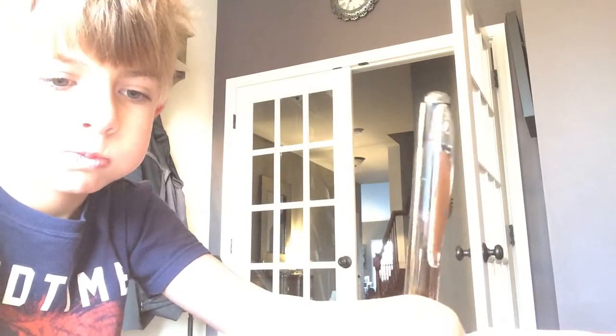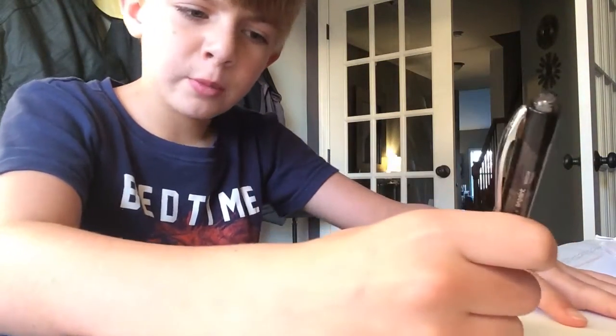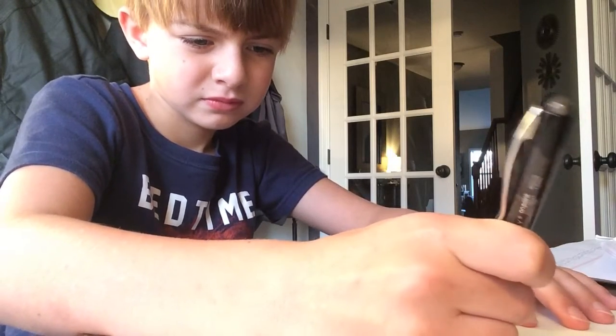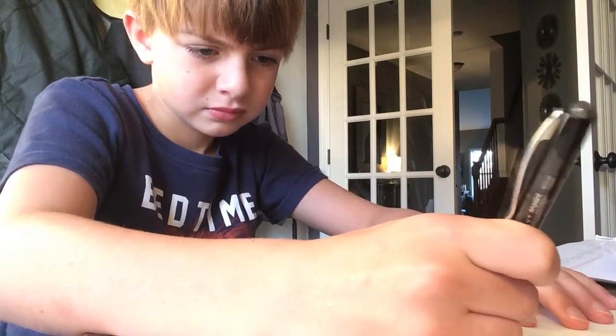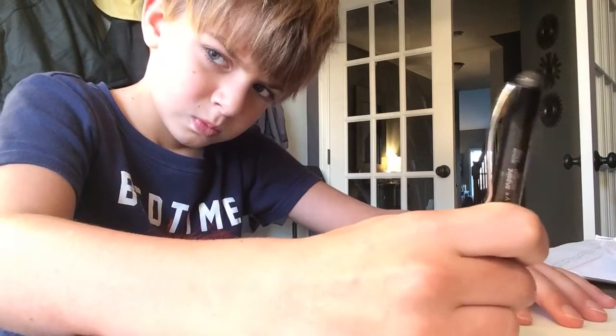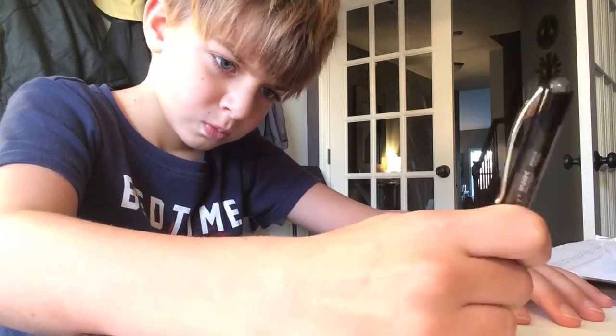Alright, I've got a piece of paper. First, you might want to draw a circle — like that. Now you might want to color it like half, like this.